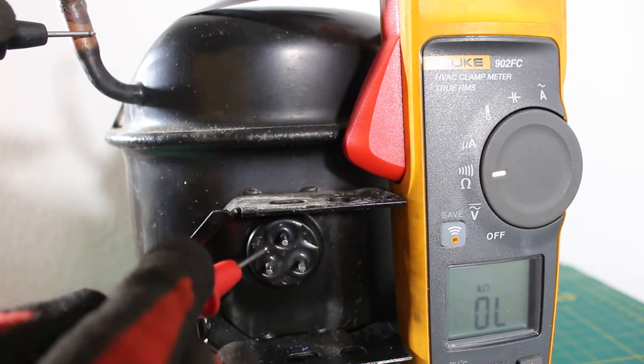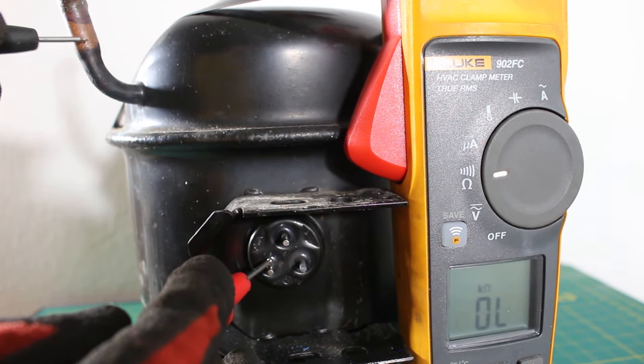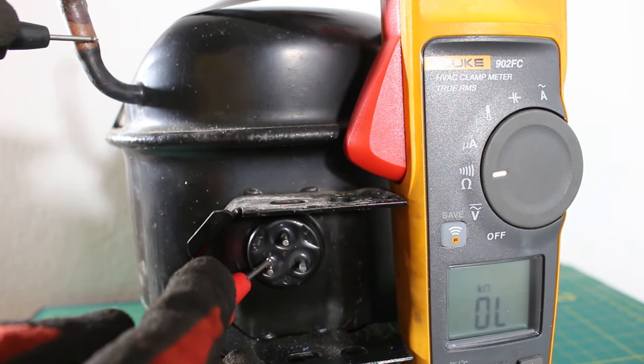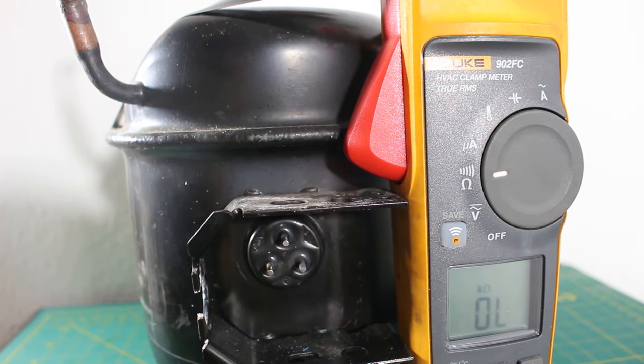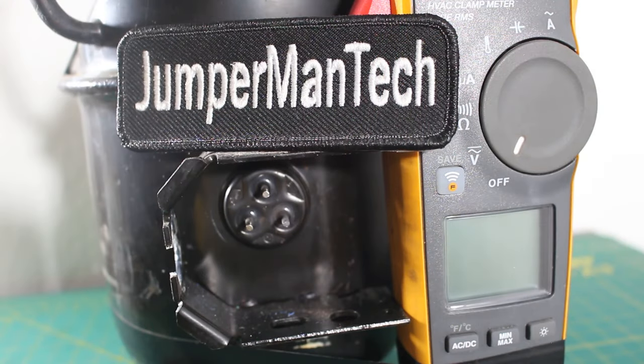If we went from any of these terminals to ground and had an audible sound, that means you're grounded — and if you're grounded, you have a bad compressor. So we're looking for no sound and an open line reading when checking from one terminal to ground. If you found this video interesting or helpful, please drop a like, comment, and subscribe, and I'll catch you all next time.